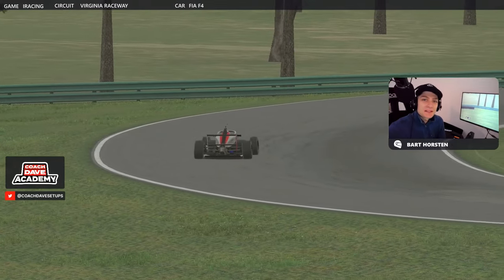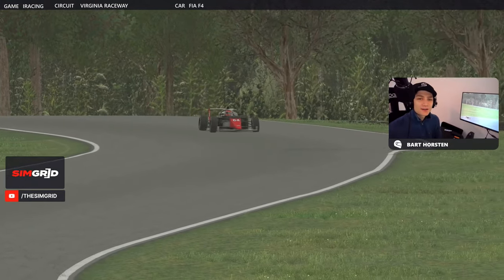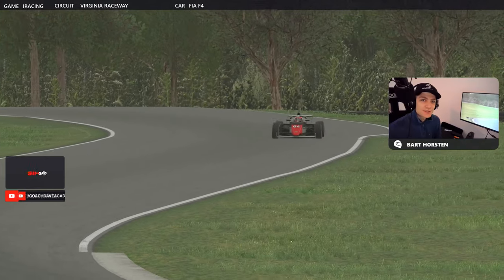Hello and welcome to another lap guide video. My name is Bart and today we'll be taking the FIA F4 car on iRacing around the Virginia International Raceway.